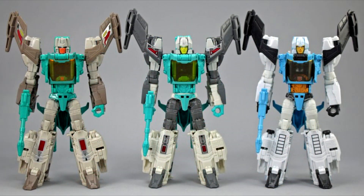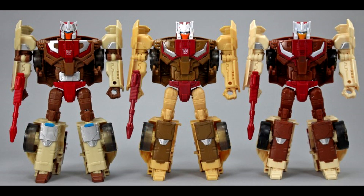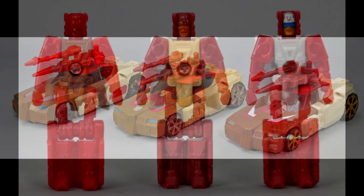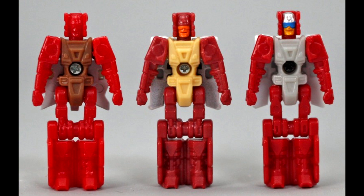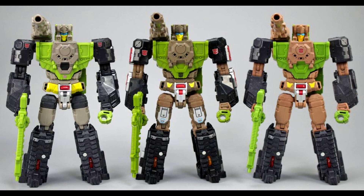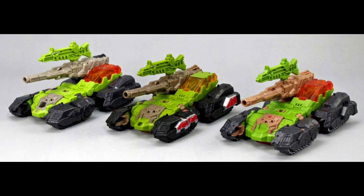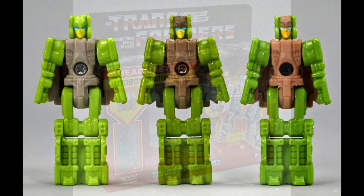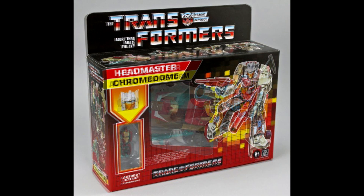Brainstorm has no face plate and a different aqua blue color compared to the original and the Takara version. Chrome Dome has different stickers on the thighs and knees, and the headmaster is a different shade of tan. I'm glad they didn't just put the Titan Returns figures straight into retro boxes — they did make some changes, which is cool. If I see these at Walmart I might pick them up. All the Titan Returns characters are getting retro packaging, and I wonder if they'll do Hot Rod and Astrotrain too.